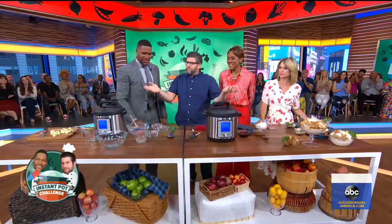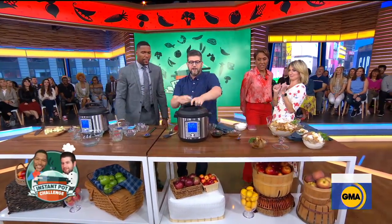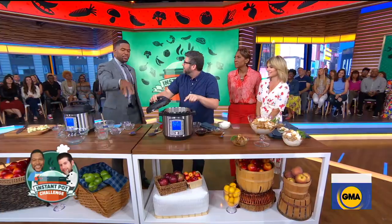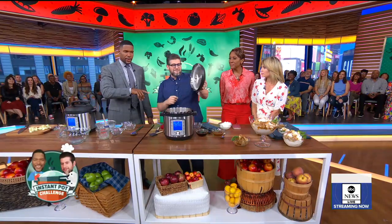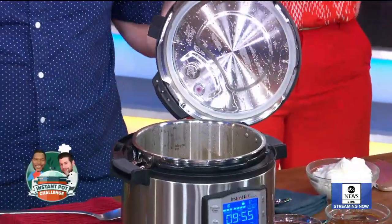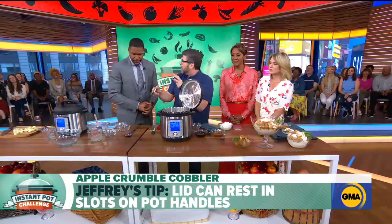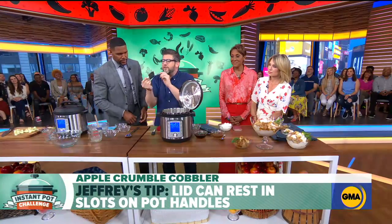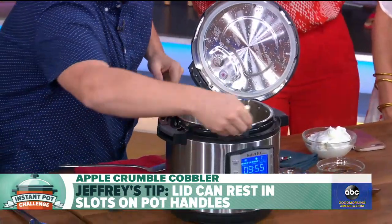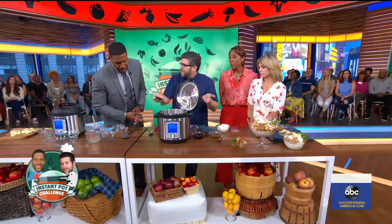Once it's all done, we release the pressure — it's super fun, you can get a facial at the same time. Then we take the lid off. You don't have to put the lid on the counter — you can actually hook it right onto the side of the pot. And these little foam brushes you can get at any hardware store for next to nothing — you can use them to reach the harder crevices and get all the gunk out of your pot.